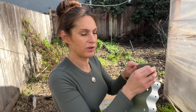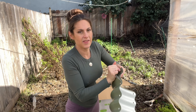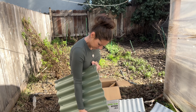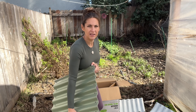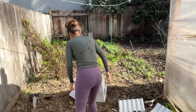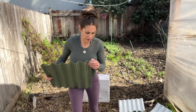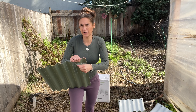Each one of these panels comes with a liner on them, and that needs to be peeled off. Altogether we have — oh, this is very heavy — eight straight pieces and four corner pieces. This company does a lot with giving back to the community; they also have a non-profit.